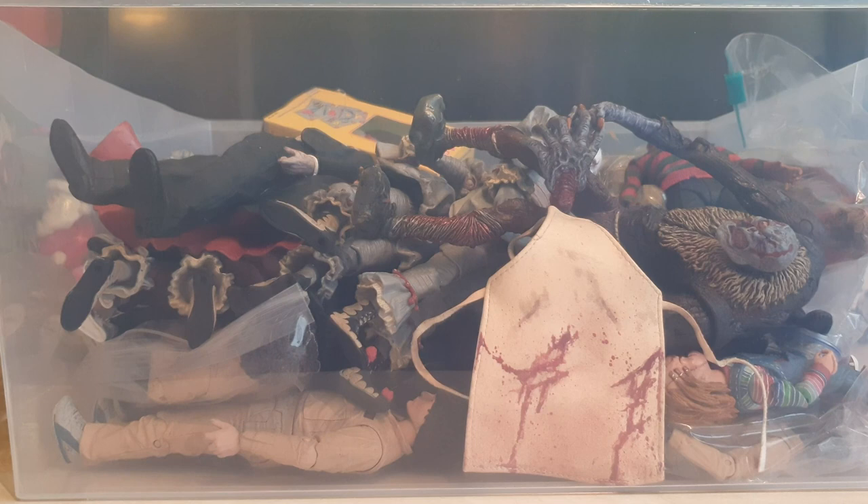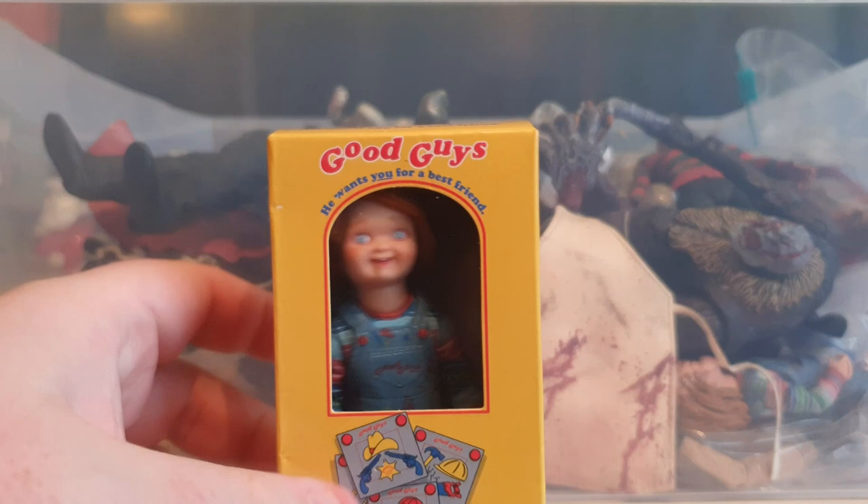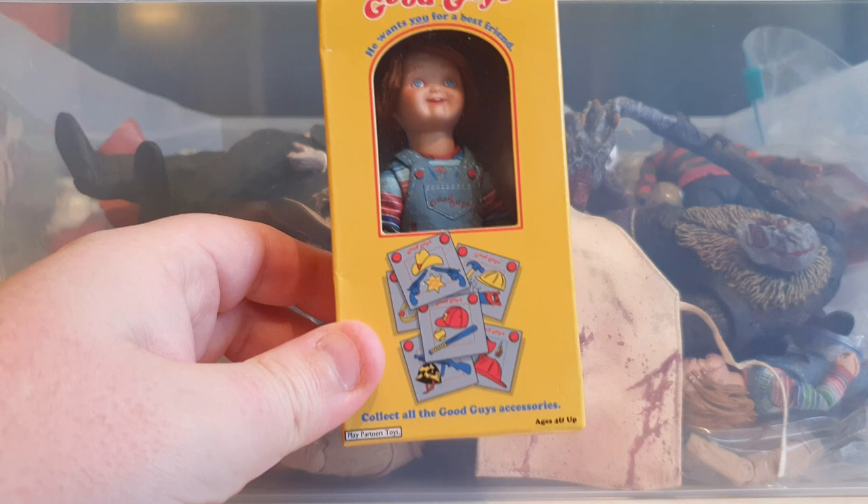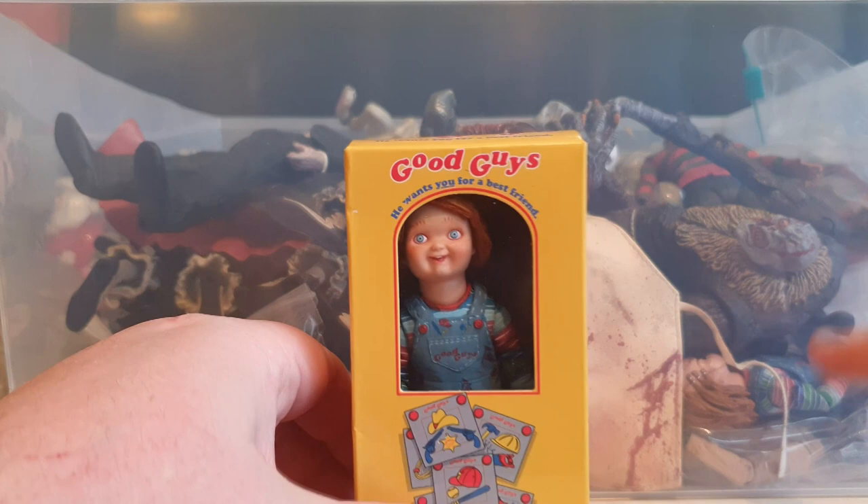Who is that loitering in the background? It's Chucky, and he's in his little box. This was the Ultimate Chucky from Child's Play - Chucky 2 I think. It came with the fancy box, so I put the Child Light head on him and stuck him in the box. I have another one down here from the two pack. I put the Child Light head on there to give it the Good Guys vibe and then put him in the box.